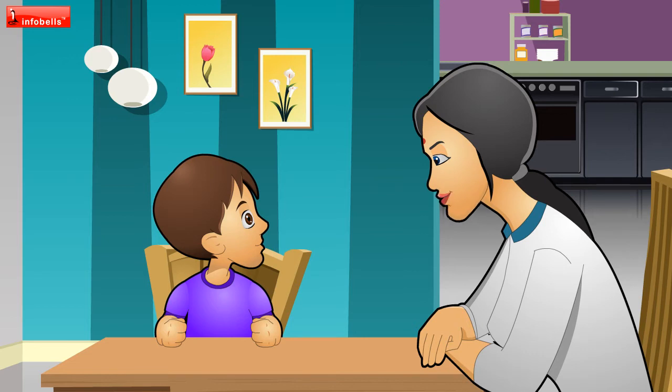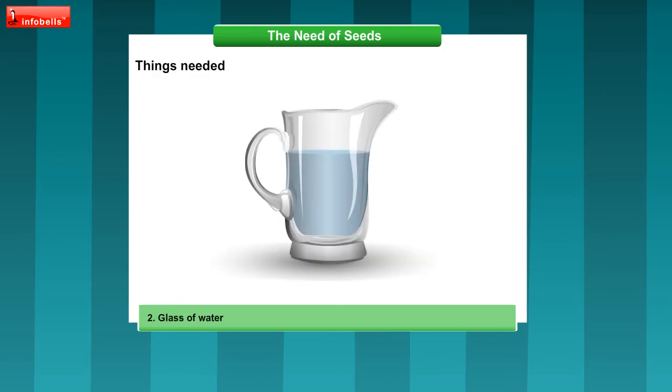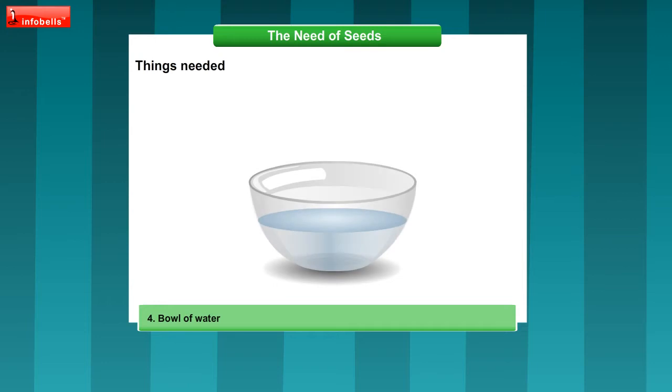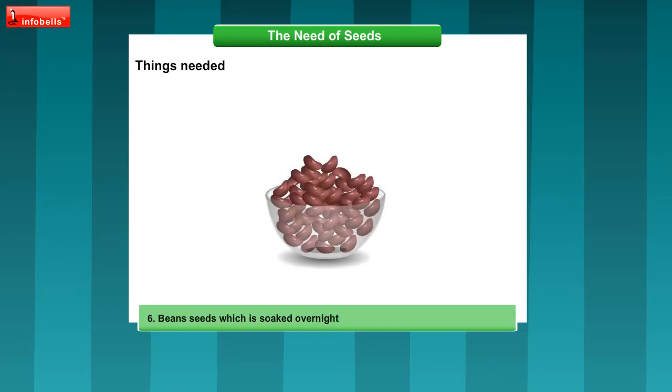First, we'll put a few things together before we begin. Paper towels, jug of water, food colour, bowl of water, three deep saucers, and bean seeds which have been soaked overnight.